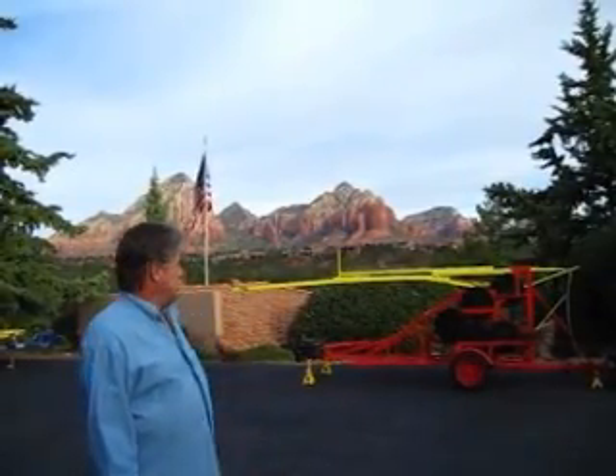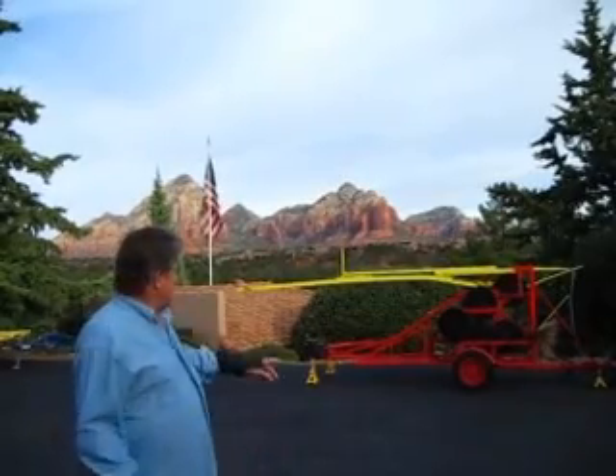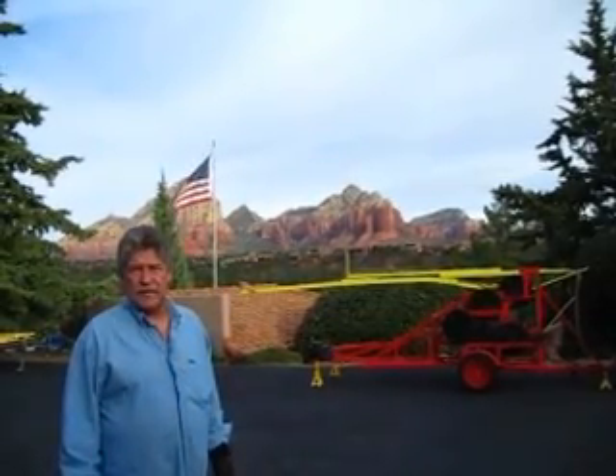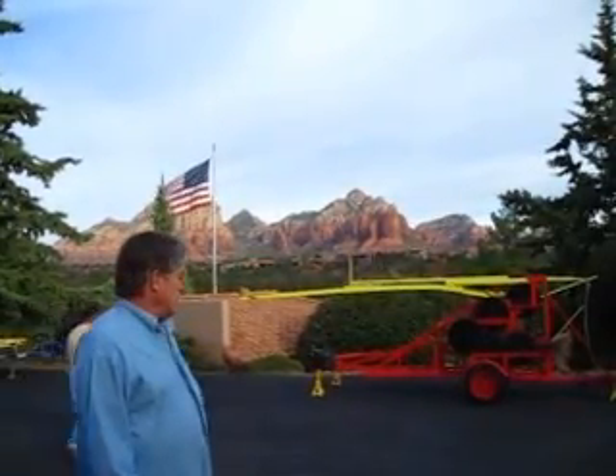This machine will be able to produce 18 tons of pressure on the arm. Right now I'm going to get Shane to go over there and put 10 pounds on and see if we can't get it running for you — with just 10 pounds of weight.